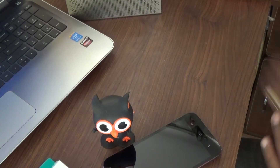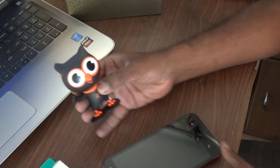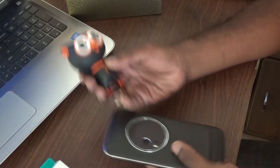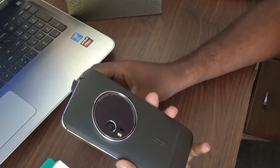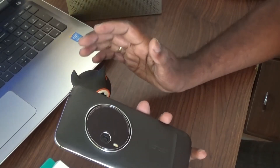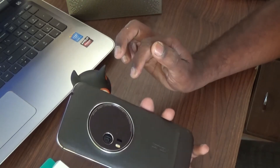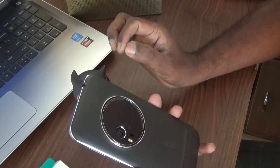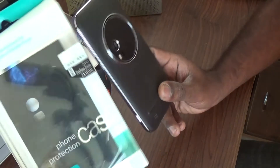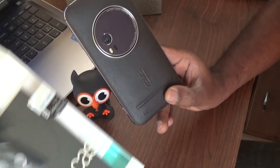Hey, what's up guys, this is Alash Rajat from TechRobin. What I got here is a case for the Asus Zenfone Zoom. I got the Asus Zenfone Zoom as my primary device now, and after quite a bit of deliberation and narrowing down the choices, I picked up this Nilkin protective case for the Asus Zenfone Zoom.